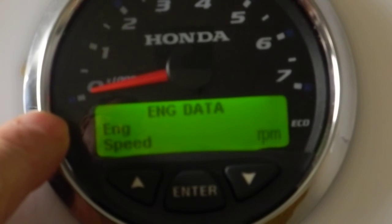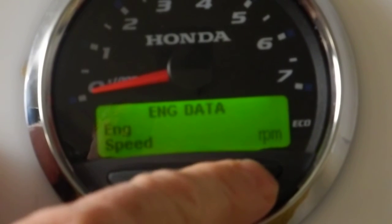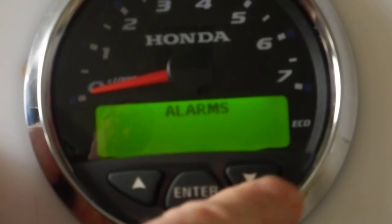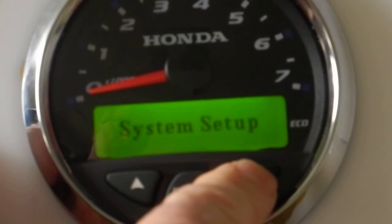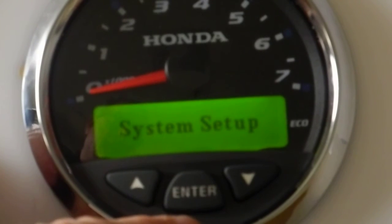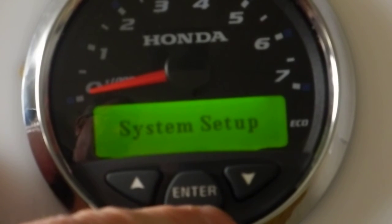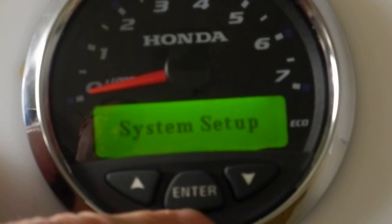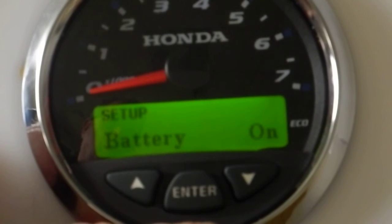These screens are going to show data that you've selected on the display after your setup. To get into the setup, navigate down to the system setup and use the enter button. This enter button is used to enter the menu, to make a change in a setting, and also to exit once you've made the change. We press that button and we go into the system setup.